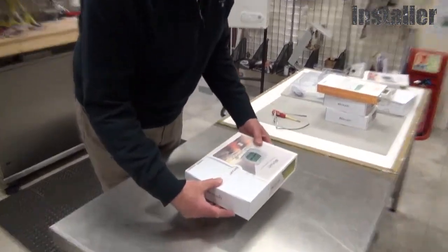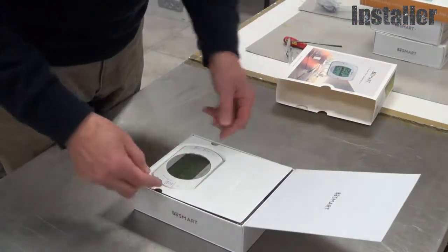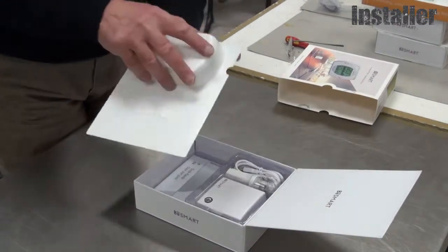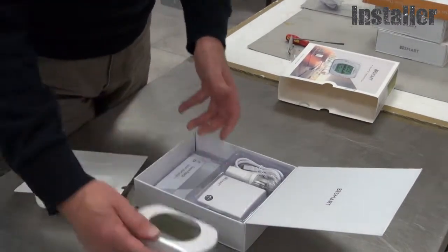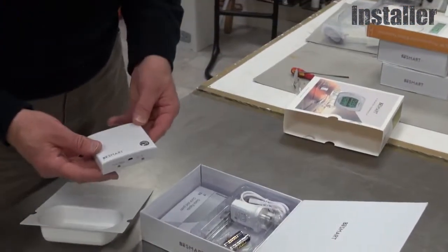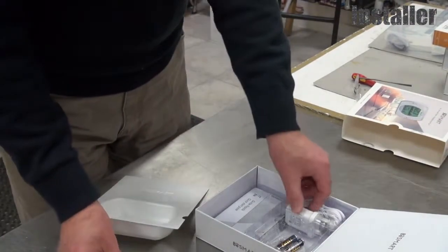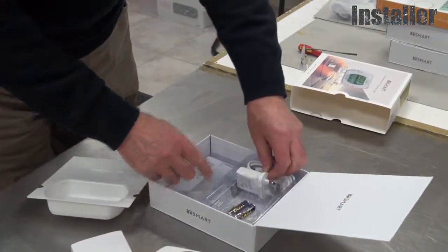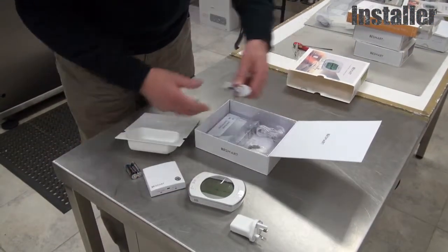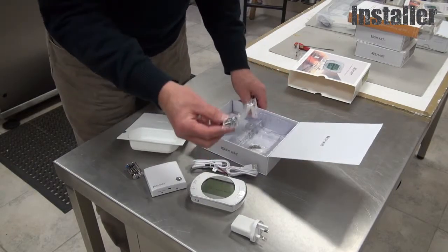Open the box — the basic kit is the room unit. Also in the box is the Wi-Fi internet gateway, power adapter, batteries and connecting leads, and a small connector should it be necessary.